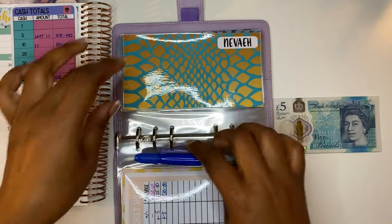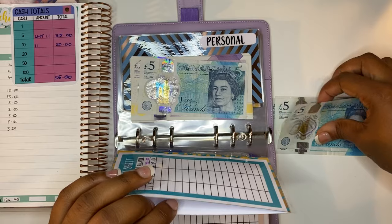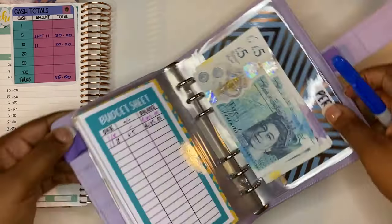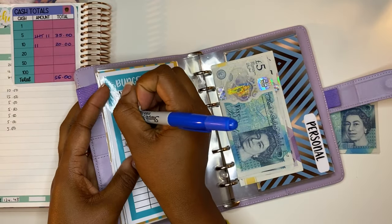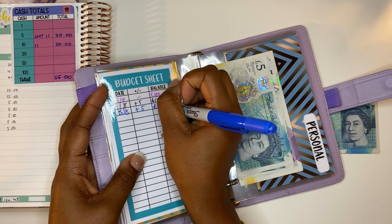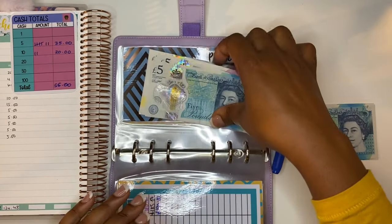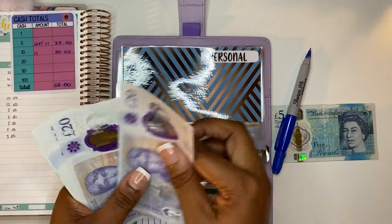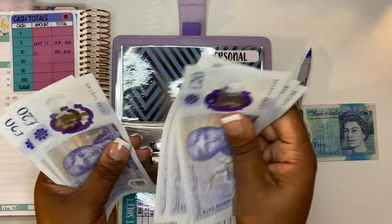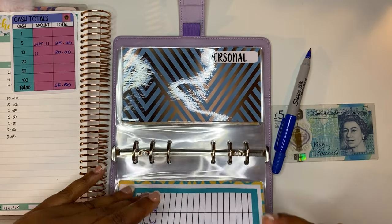Next we have Nevaeh, and Nevaeh is also getting £5. Adding £5, she should have £119 in here. Let's count: 20, 40, 60, 80, 100, 120, 140, 185, 190. That goes back in.